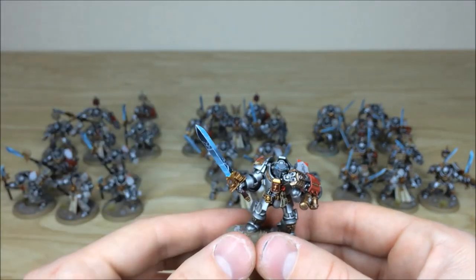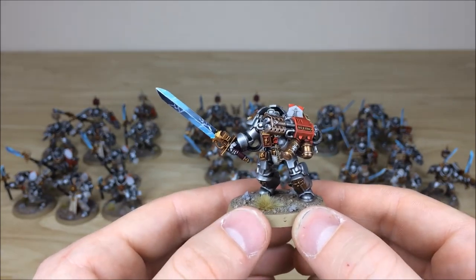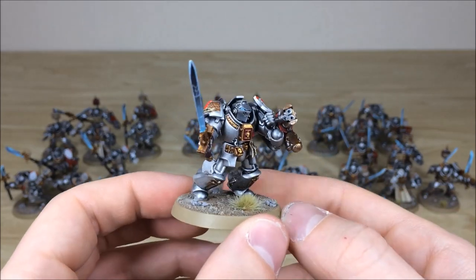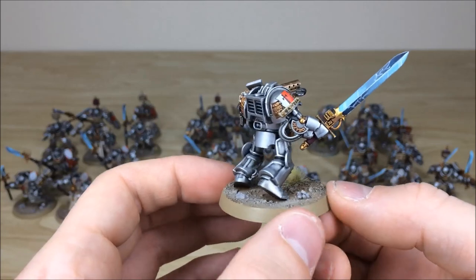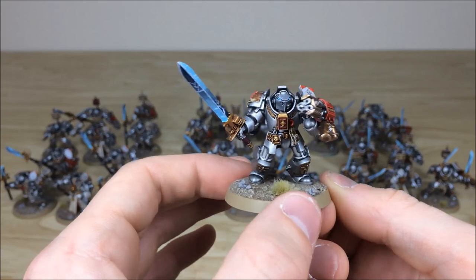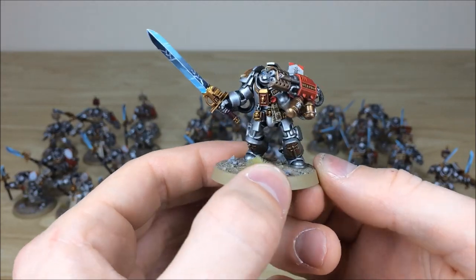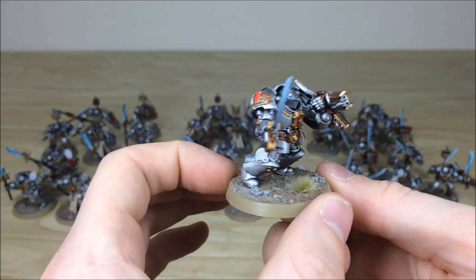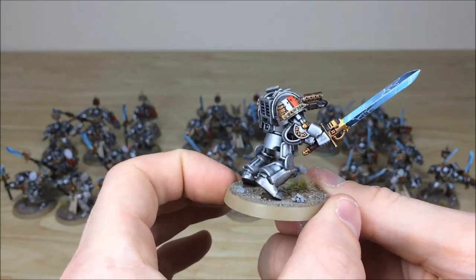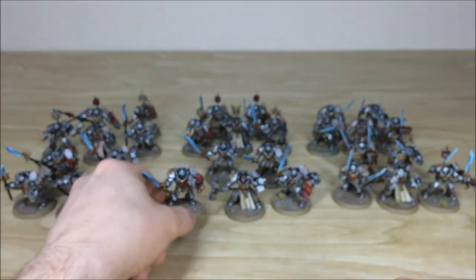Pulling forward one of the Terminators with a heavy or assault weapon — you've got a blended weapon there with some lightning effects, with the same consistency throughout the entire force. All the gems, lenses, and eyes all highlighted and picked out just to give them real contrast and attention to detail. Again you've got some freehand script work on that shoulder as well.